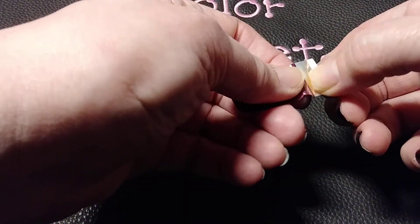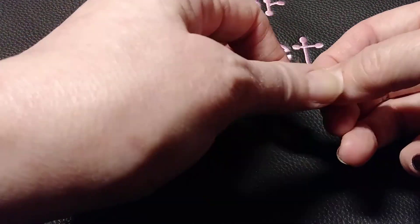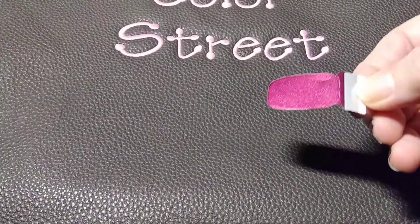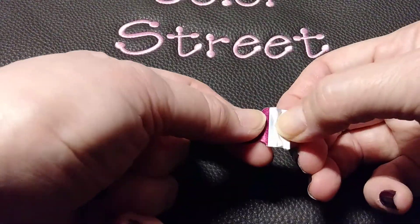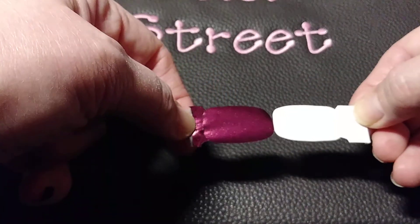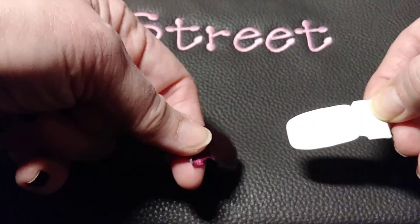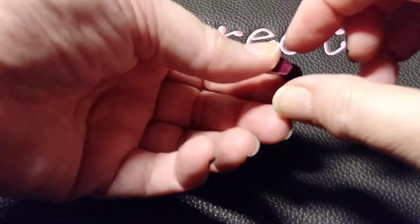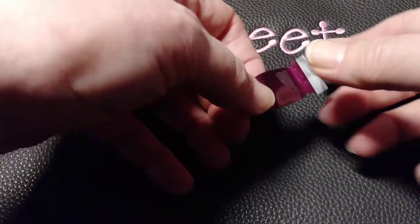One of the best things about Color Street is how easy it is to put on. You simply take off this little plastic piece and then you peel from the silver here and you take this apart. Even though it's 100% nail polish, it's actually very much like putting on a sticker or a piece of tape.